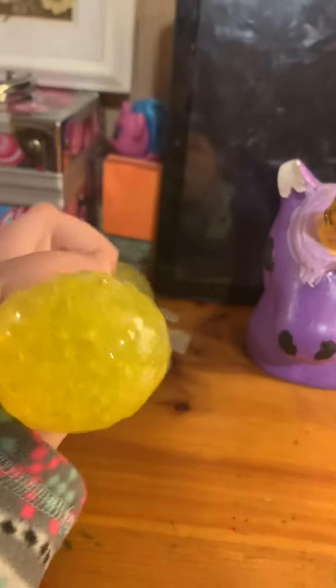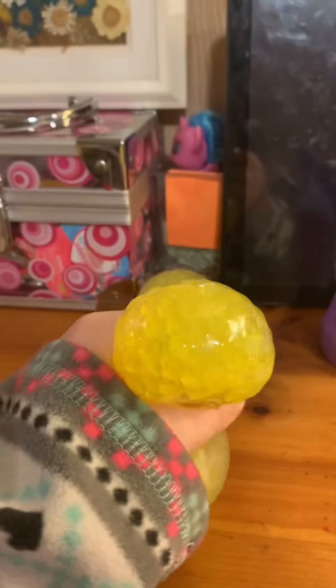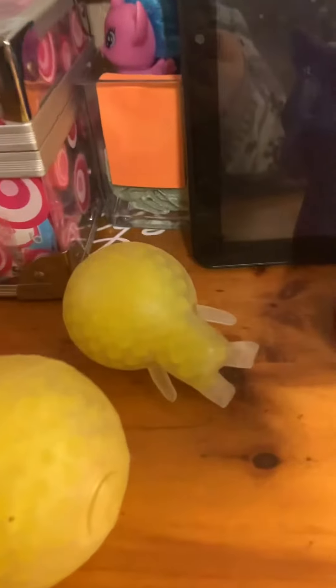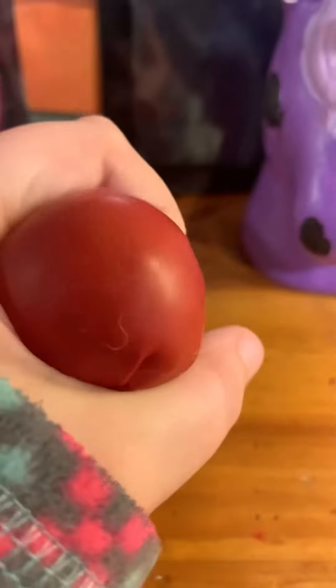I have this yellow Orbeez stress ball. You can tell I like Orbeez stress balls. Then the next thing I have is this DIY stress ball. I was at my friend's house and mine broke — it had Orbeez and gel and stuff in it. So she gave me one of her balloons and we made a new one, because she felt bad that she popped it on accident.